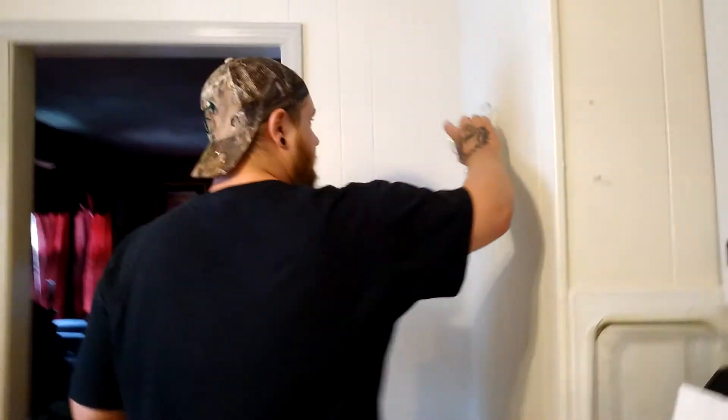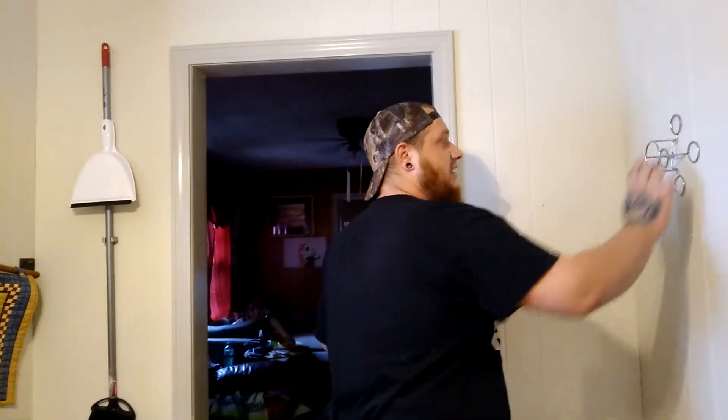Beer can chicken — we even got the little chicken stand. Check it out. You shove that up the chicken's ass. Anyways guys, thanks for watching. Take it easy. Peace.